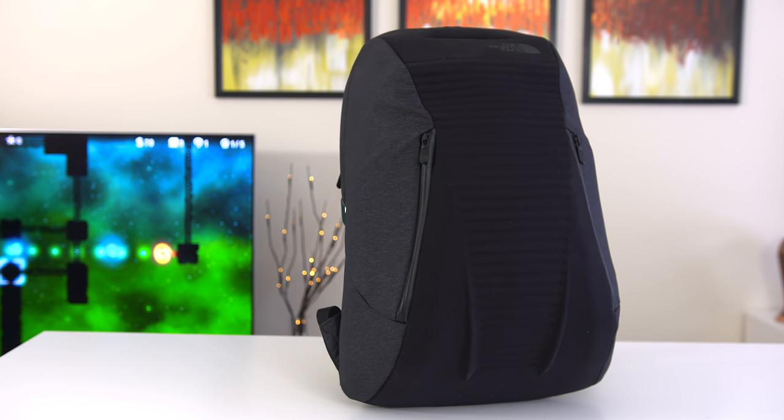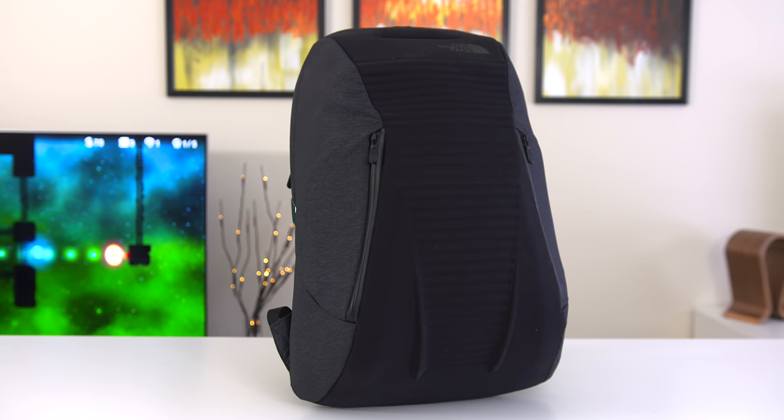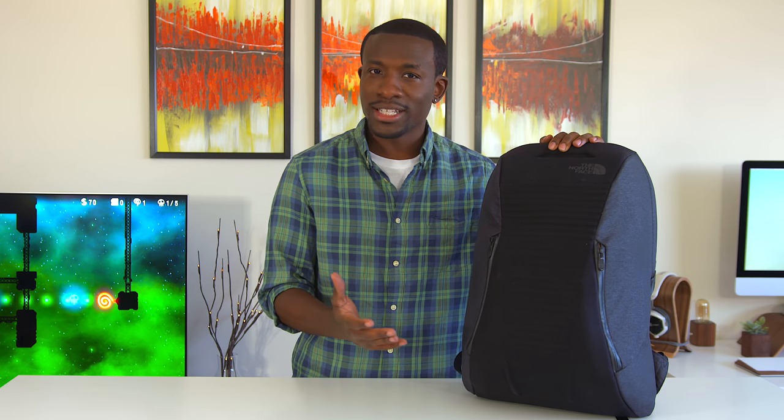Now when this guy was first announced, I was super hyped because you guys know how I feel about backpacks, and North Face was making a tech-oriented version, which is really cool because North Face has quite the history with making backpacks, and I've owned a few myself.